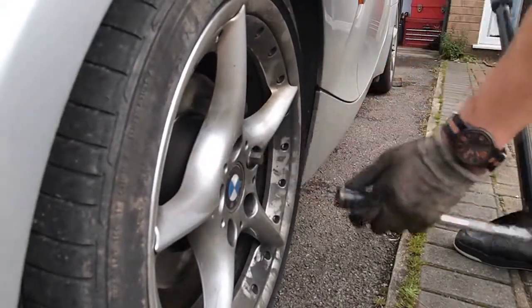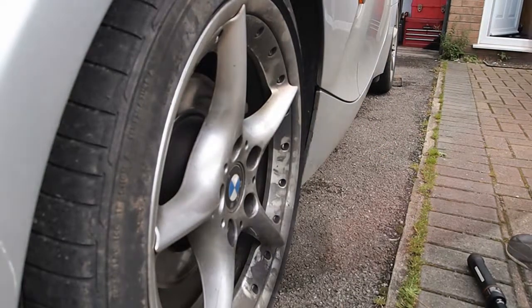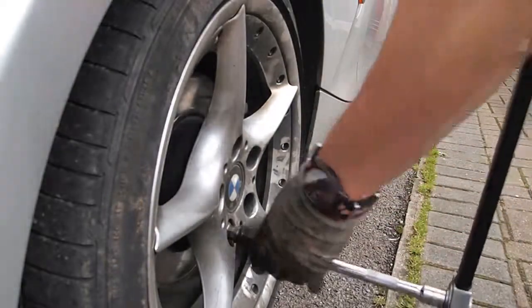When putting the wheel back on, make sure to have it at the correct torque setting. I don't like doing these too tight. They try and do it all as quick as possible, don't they? That's a bit silly, to be honest.